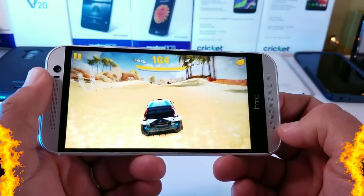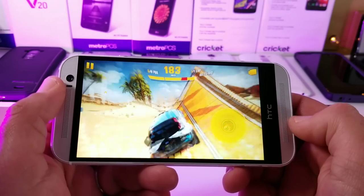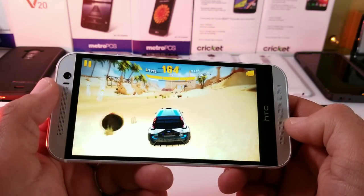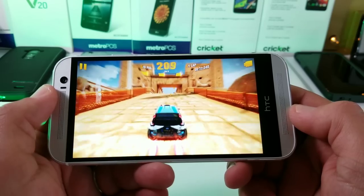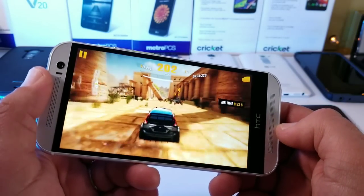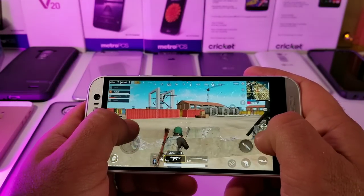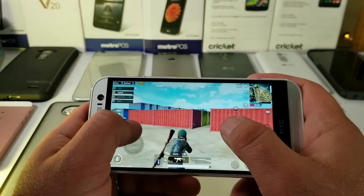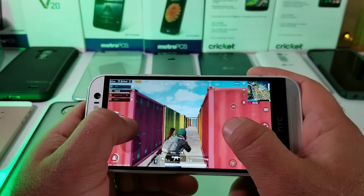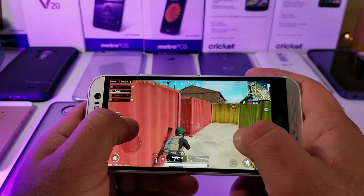The HTC One M8 does a pretty good job when it comes to gameplay in 2018. Most games I threw at it ran pretty well, with a couple of dropped frames here and there. I did notice that after extended gaming sessions, the back can get a little warm — nothing alarming. But for a four-year-old smartphone, you can definitely play a lot of games, and you can even play PUBG on the HTC One M8, which is pretty awesome.